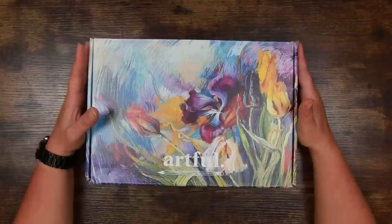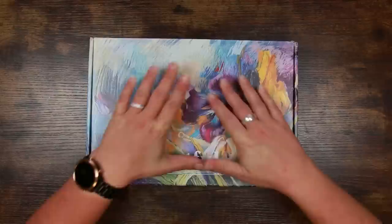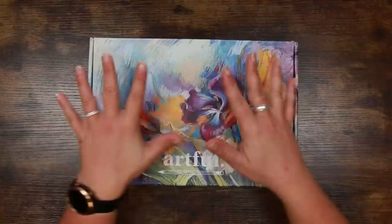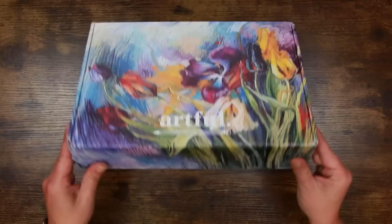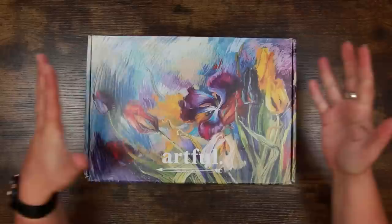Hi everyone and welcome back to the Color Cave where we like to play with art stuff. My name is Jem and I'm back after a short hiatus. What a video to come back to — we have the Artful Quarterly subscription box here, for the month of September. Out of all the art subscription boxes I unbox on this channel, this is by far my favorite. I always look forward to it, and I think it's because it's a quarterly box — there's more novelty, and a lot of thought goes into them.